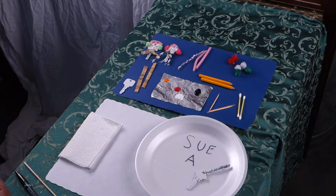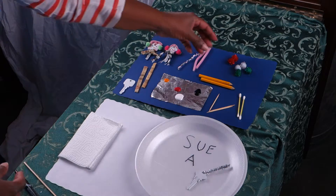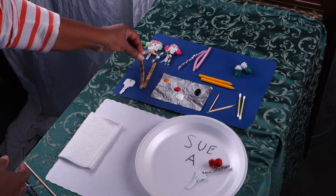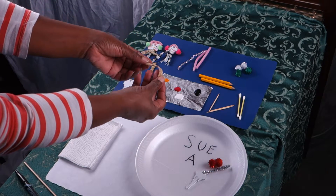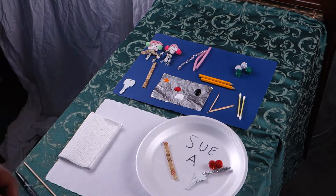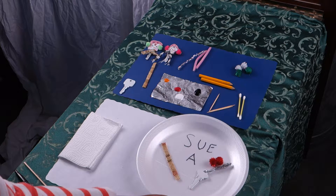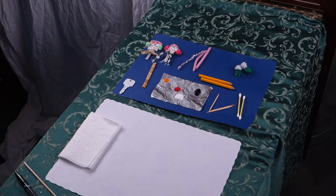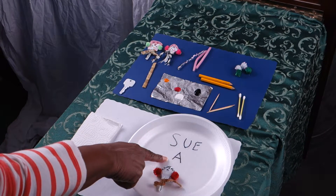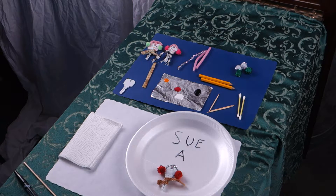The next thing they'll need to do is select pom-poms. They'll put them on the plate, and then finally they'll also need to select a scarf for their snowman and place that on the plate as well. The glue gun operator will come by, pick up the plates, and return them. When the plate is returned, it will come back to the right participant — in this case, Sue at table A — and all the components will be hot glued onto the snowman.